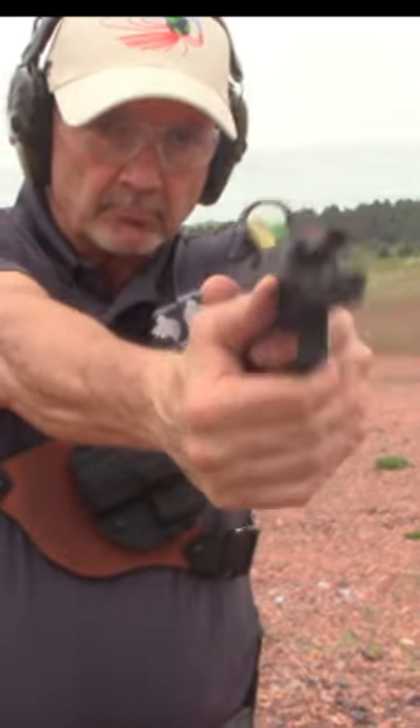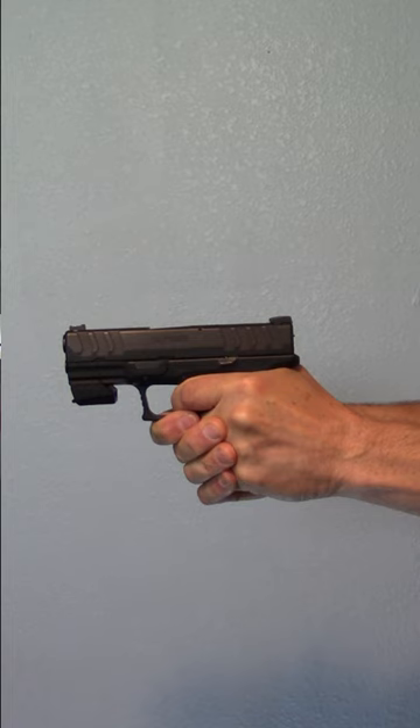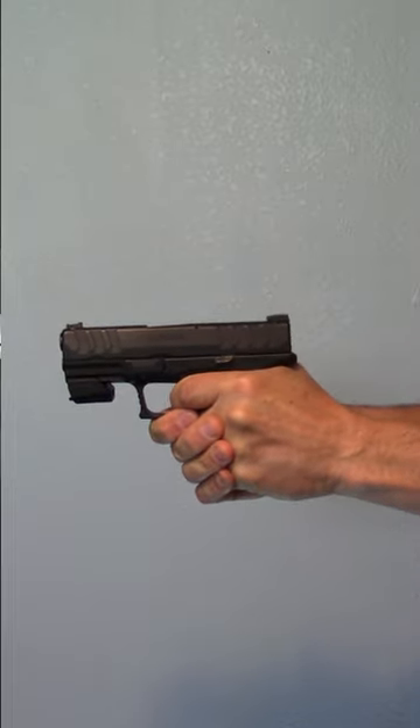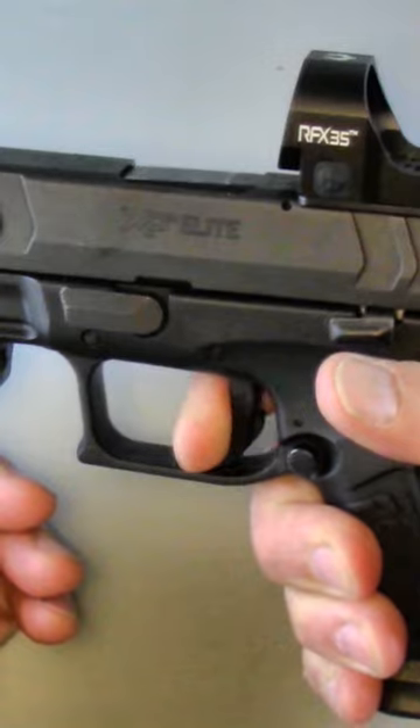The Ambidextro Gunfighter Minuteman Review of the XDM Compact 10mm. Excellent trigger earns the highest Mantis X centerfire scores of all AmGun test pistols. Reset is two clicks.